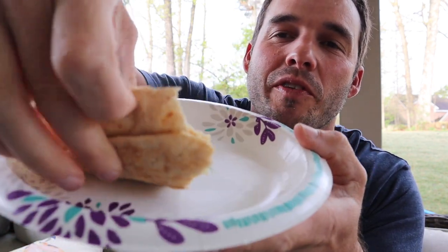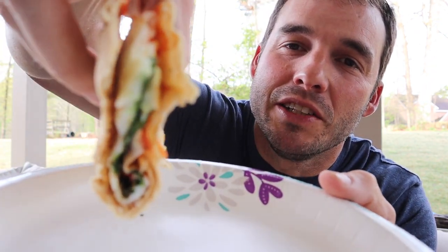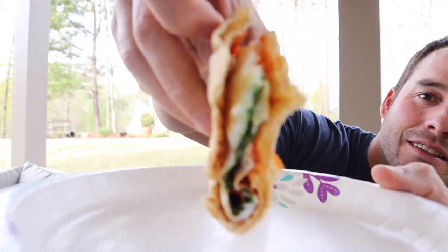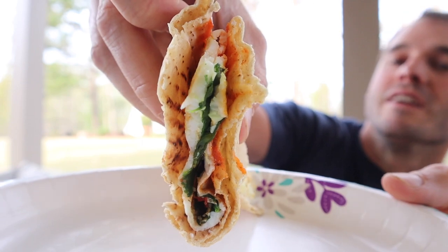I'm back from my run — showered up, cleaned up. Getting a little egg white on some Joseph's flatbread right here, got some spinach in there looking real good. And I have a Mickey Mouse coffee cup.